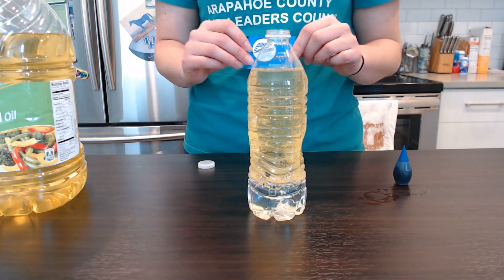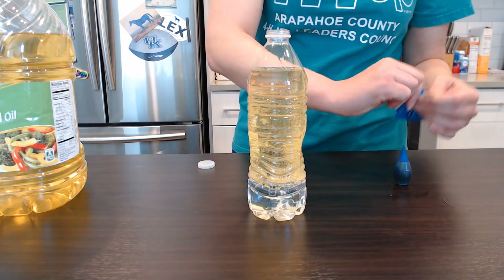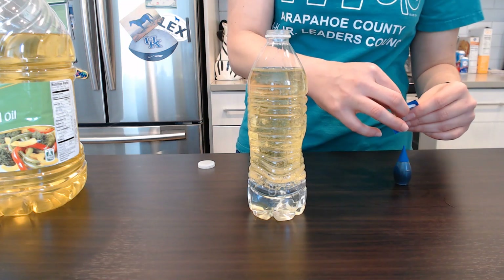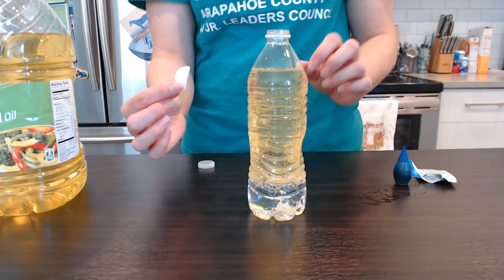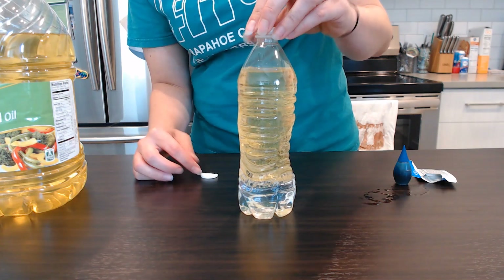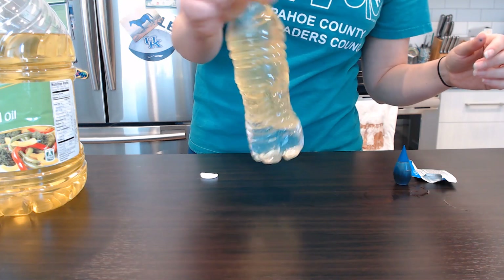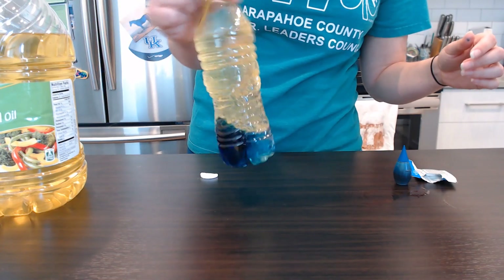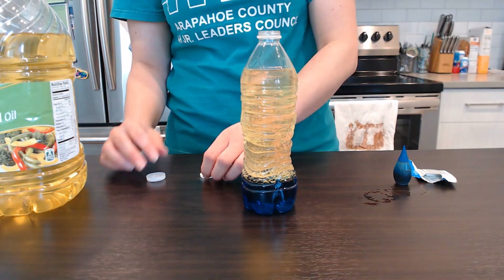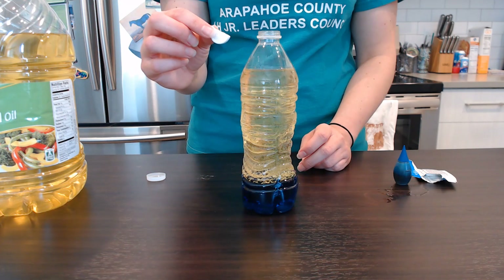The next thing I'm going to do is take our antacid here and break one of the tablets in half, so I have just half a tablet. First, I'm going to mix that food coloring up a little bit at the bottom — you can kind of swirl your bottle around a little bit. There we go. That mixed our food coloring in with the water that was at the bottom.